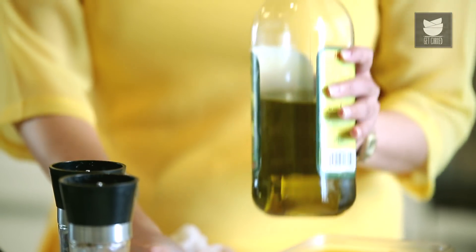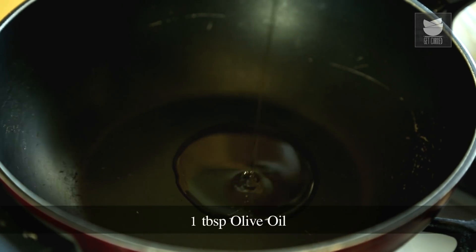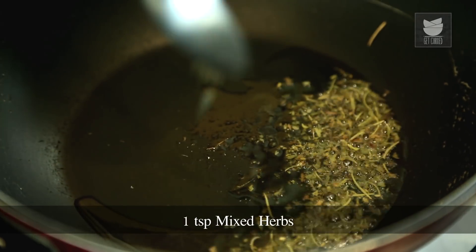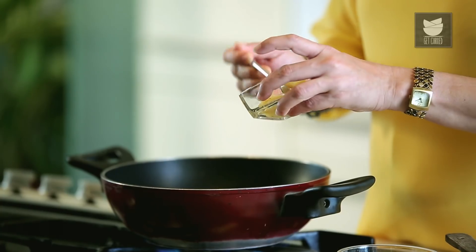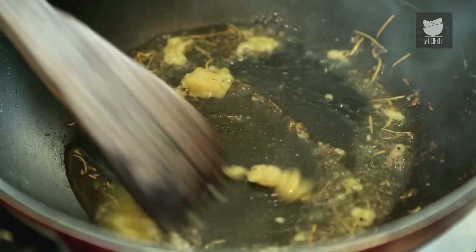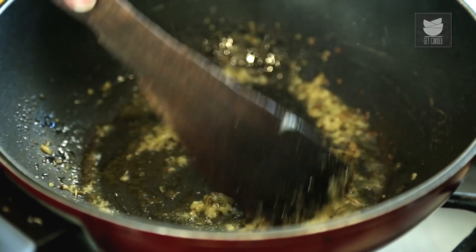First of all, I'm going to heat about a tbsp of Olive Oil. Once the oil is hot, I'm going to add a tsp of mixed herbs — mixed herbs as in Rosemary, Thyme, Oregano, Basil — and a tsp of Garlic paste. Saute it, keeping the flame on medium, for about a minute.